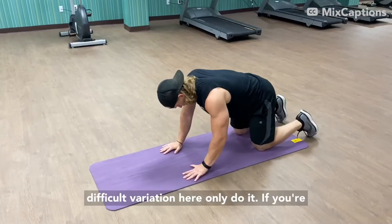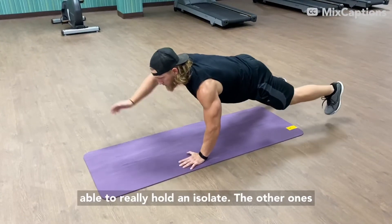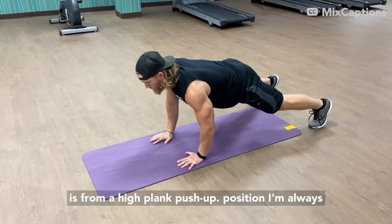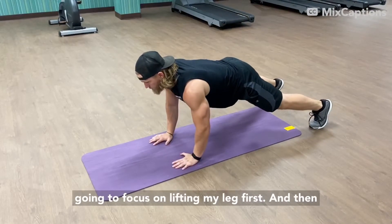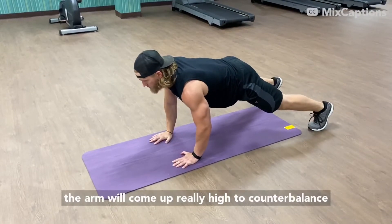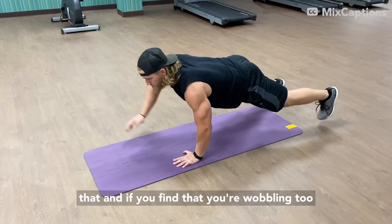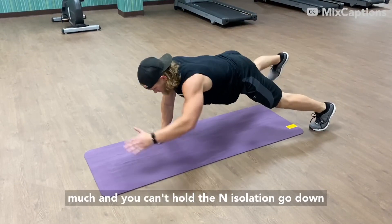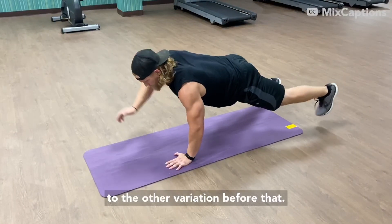Now the most difficult variation — only do it if you're able to really hold and isolate the other ones — is from a high plank push-up position. I'm always going to focus on lifting my leg first, and then the arm will come up really high to counterbalance that. If you find that you're wobbling too much and can't hold the isolation, go down to the variation before that.